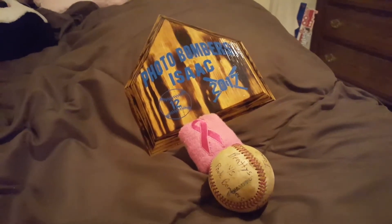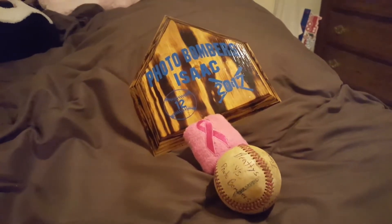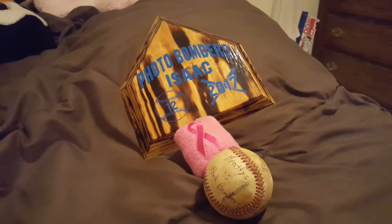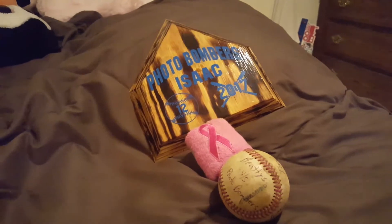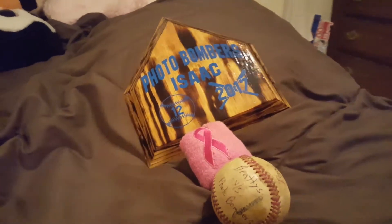Hey, this is Larry Johnson back from the outdoor office. Here's something that I put together for our baseball players instead of trophies for second place in our tournament and the season.